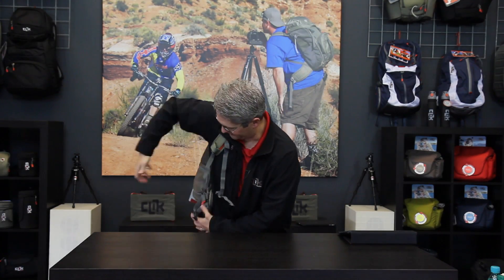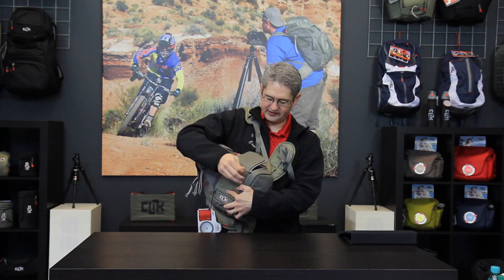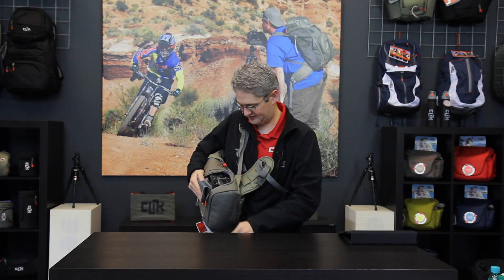Another great aspect of the Compact Sport is the ability to get to the camera quickly on the go. While hiking we can simply slide the bag off of one shoulder and bring it around in front of us. This allows us to pull the zippers around to the 90-degree corners and have full access to just our body.